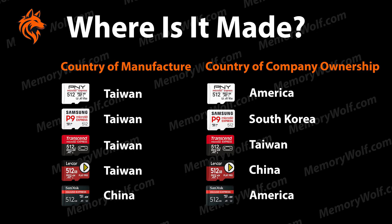Finally, if you are interested in where the Samsung cards are made, this will be in Taiwan, but the country of company ownership is South Korea.